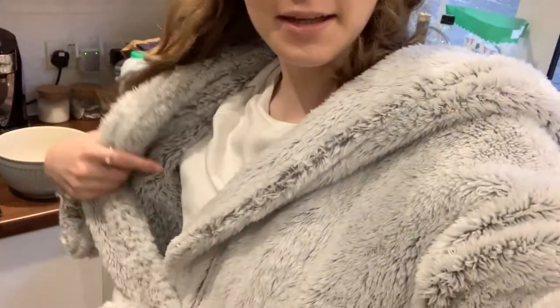Hey everyone, welcome back to my YouTube channel! I'm in my comfies wearing a tracksuit and my dressing gown as usual. Today I'm at my sister's and I thought it'd be fun if we did some autumnal baking. I looked online for autumn bakes and saw cinnamon rolls — I've never made them before and I really like them, so I thought I'd give it a go.